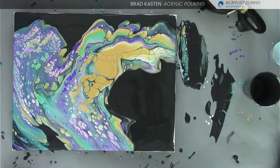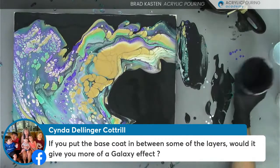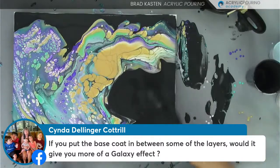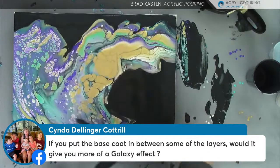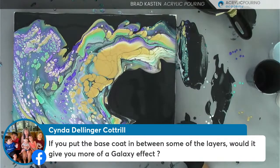Cinda has got a question - she's asking if you put the base coat in between some of the layers, would it give you more of a galaxy effect? Yes! When I was layering the open cup, if I had put some of the black in there, the black would have also kind of mingled with some of these other colors and you'd have more black throughout the painting. Normally I like to include the base coat in a lot of my layers, but I didn't do it this time because we had so much black and such a large amount of base coat in the dustpan. But you could have gotten a little more of a galaxy look if you had incorporated a little more of the black in there.